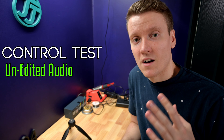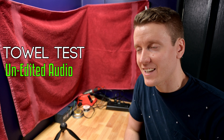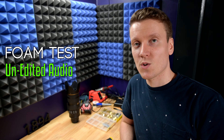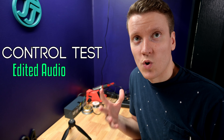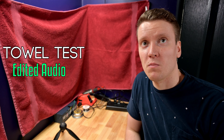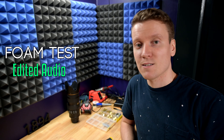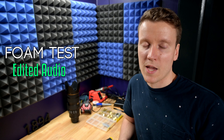I'll now play them back to back so you can really compare them, and that way you can make the call yourself. This is the control test, then the towel portion, then mic test one two — foam panels on all the walls, same as with the towels.